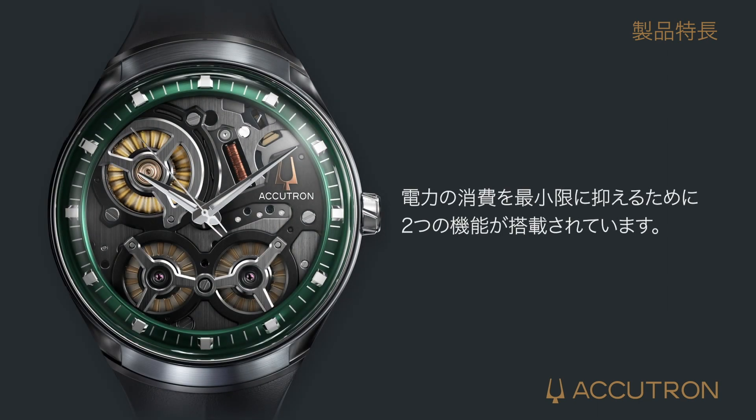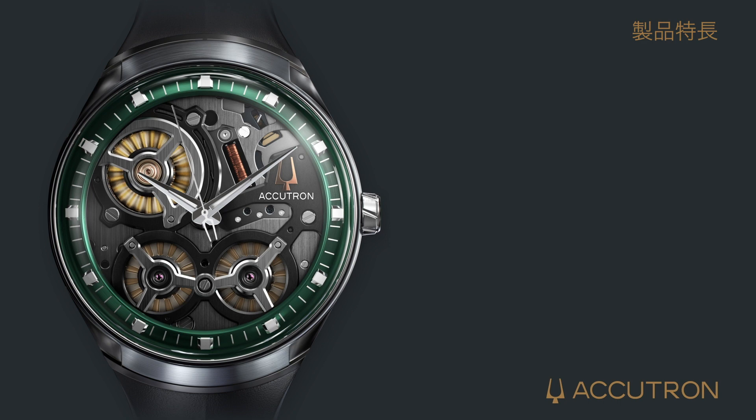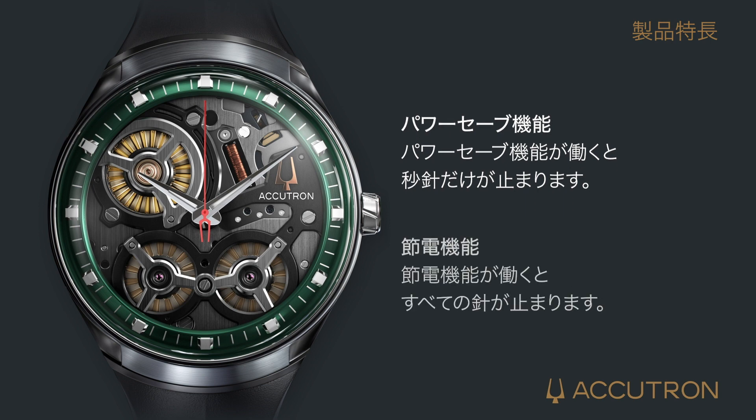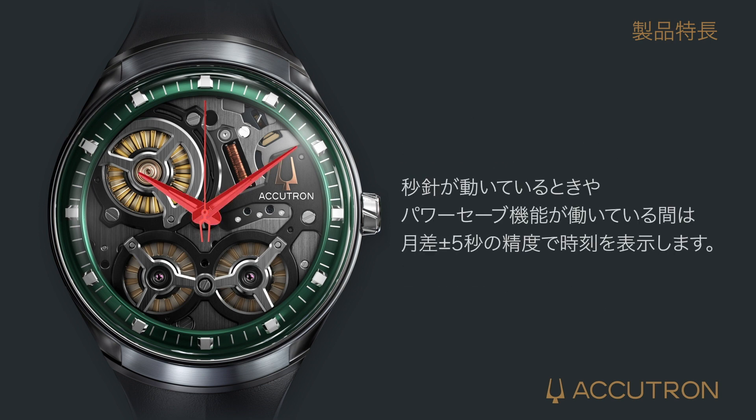To conserve energy, the timepiece has two functions to minimize power consumption: a power save function, where only the second hand stops, and an energy conserving function, where all of the hands stop. While active, the timepiece holds a plus or minus 5 second per month accuracy.